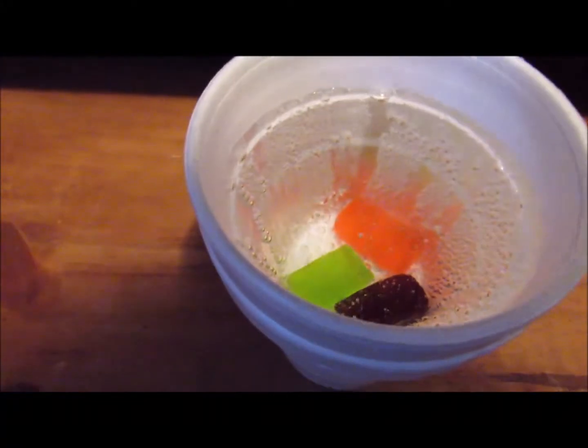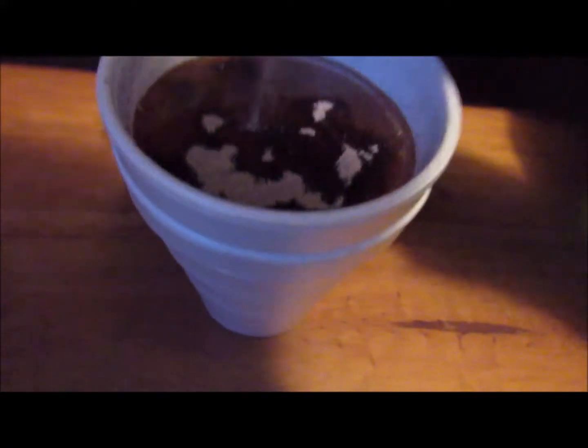This is a Christian channel so we're not really gonna use actual cough syrup. But basically what you want to do is just pour some purple powder stuff in and then mix it up. Look at that guys — hear that sizzle.